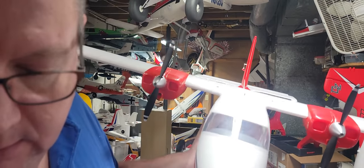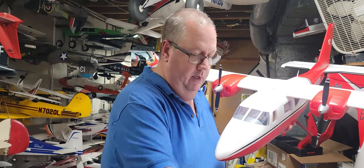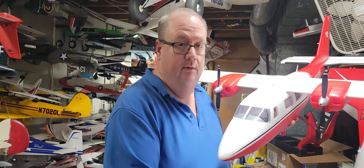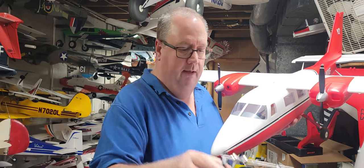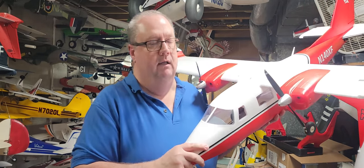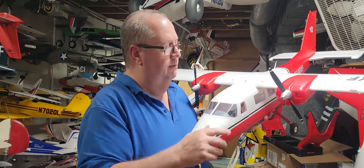First and foremost, when you take your props out, get some sort of prop balancer. I'll have a link to a prop balancing video in the description. I used the Dubros prop balancer — both of my props were fairly out of balance, so I went ahead and balanced them. Now they're perfect.